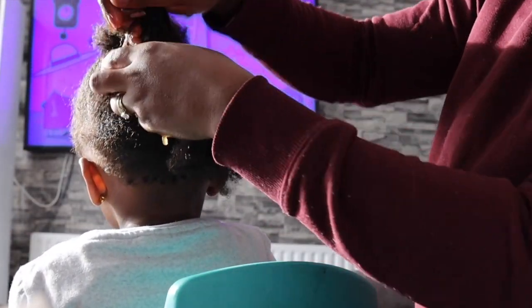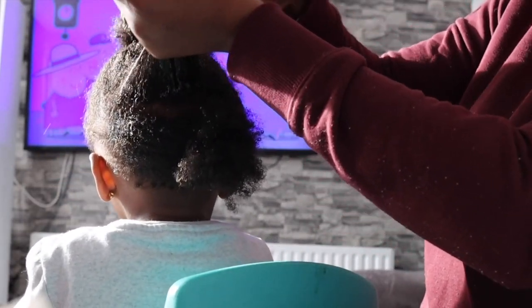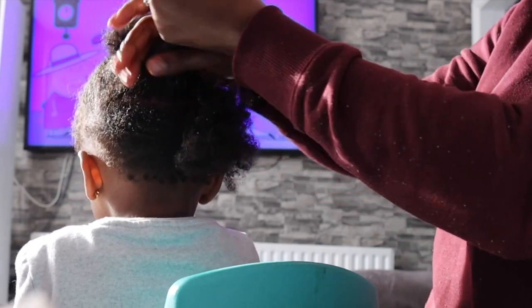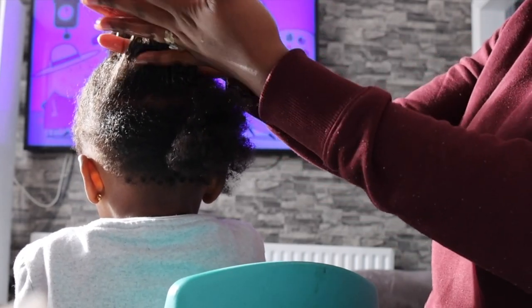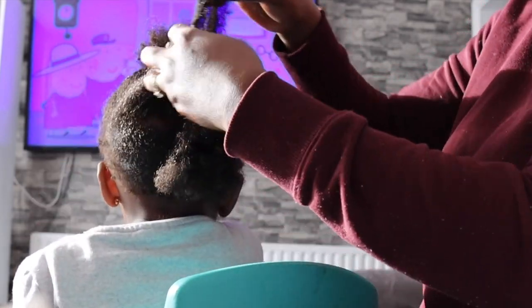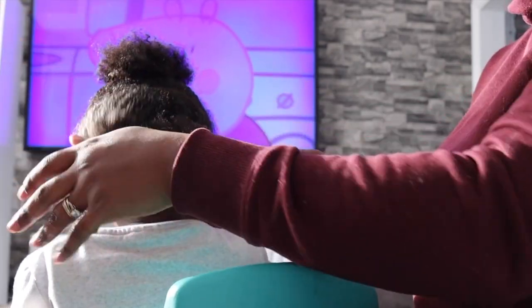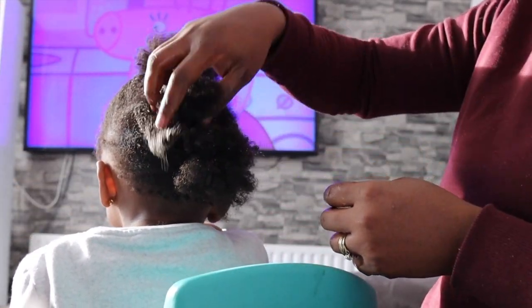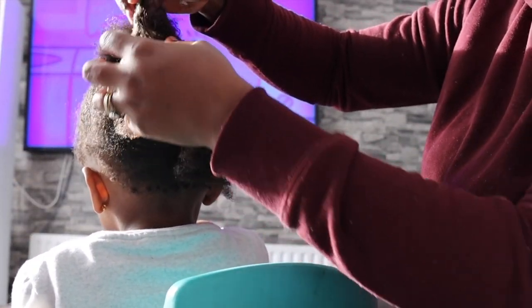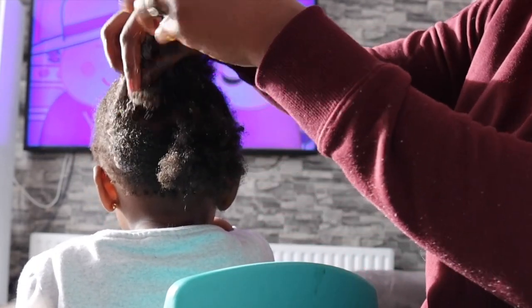I cut her hair off when she was one year, one month old. And now she's just over two years. So this is essentially just a one-year hair growth. You can see her hair has definitely grown a lot, because she was literally bald — she had no hair. And this is how much it grew in the space of a year. I think we did pretty well.